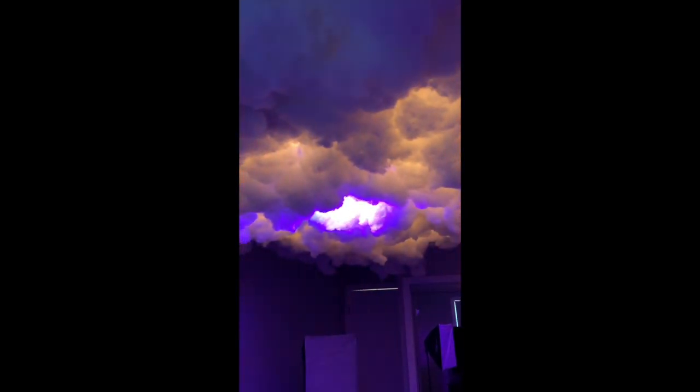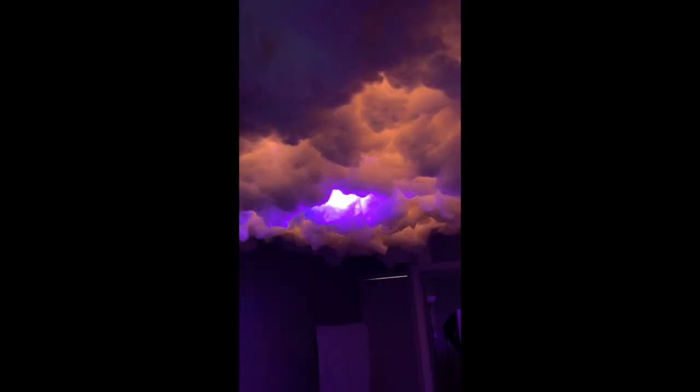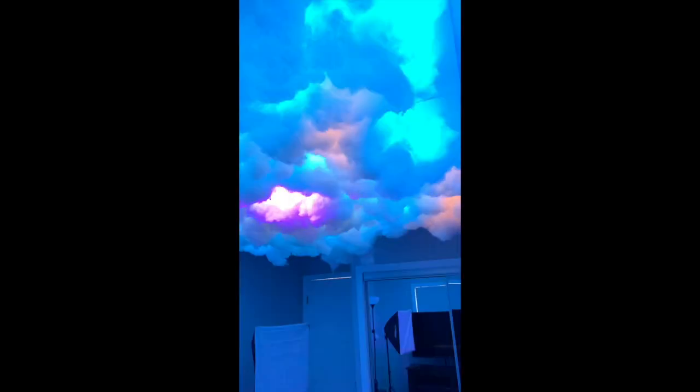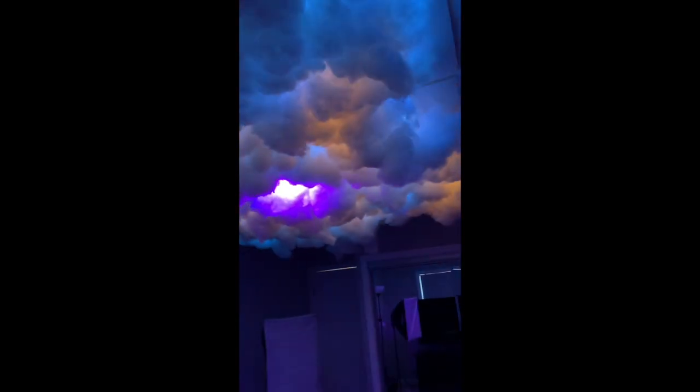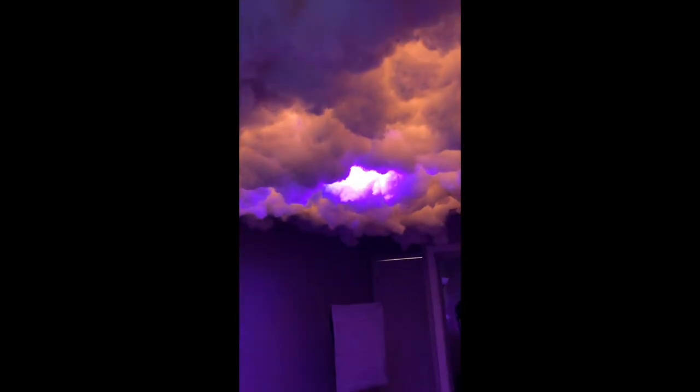I'm just messing around with the lights a little bit. But yeah, everything's been working good. So no spiders three months in. I've had no issues with that. So if you're thinking about doing the cloud lights and you're worried about spiders, this is polyfill, so spiders don't really like it.